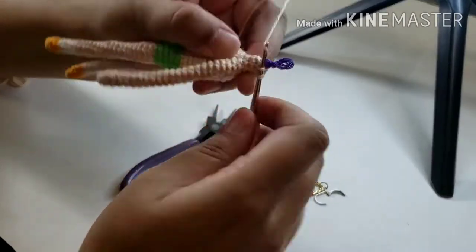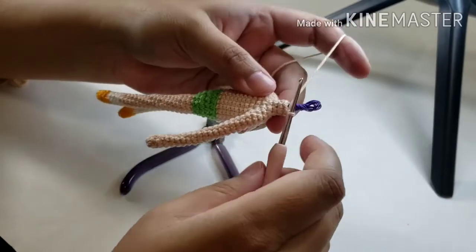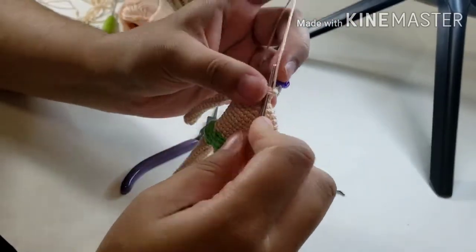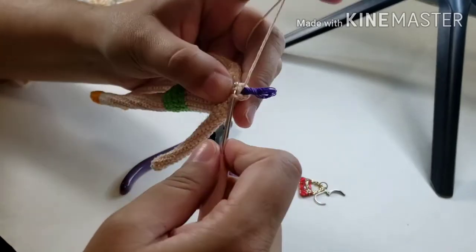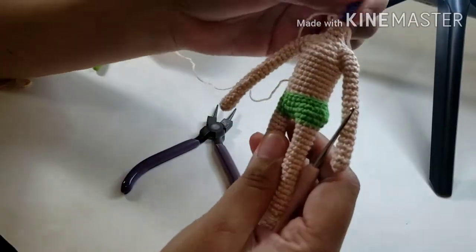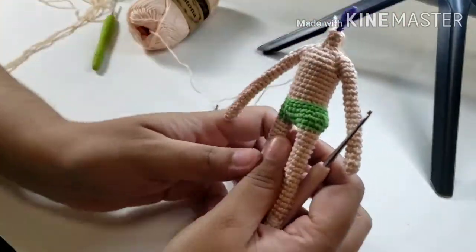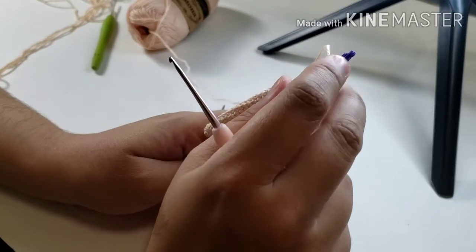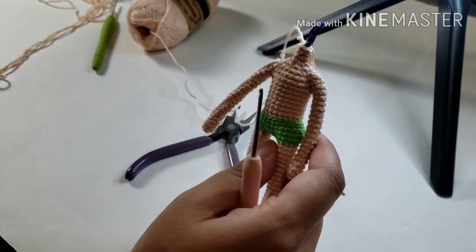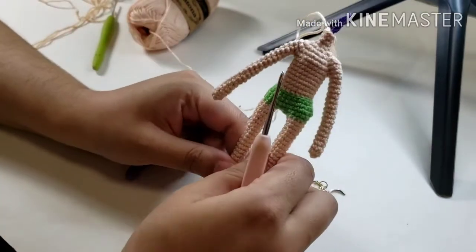You don't want the neck wire to ever end at the top of the neck. If it ends at the top of the neck, it's not going to have much support — the weight of the head is still going to make it flop. You always want there to be a piece that goes up into the head so that it doesn't flop around. And that's how you wire a doll.